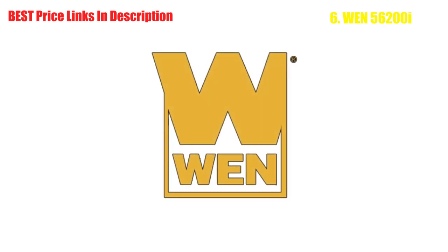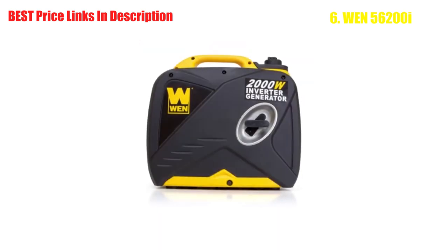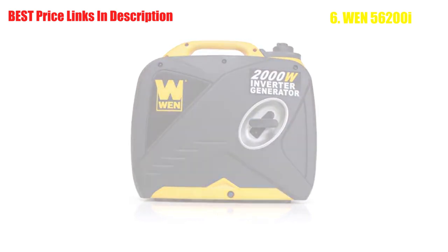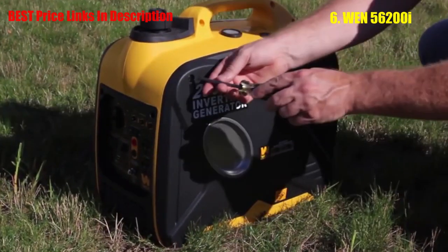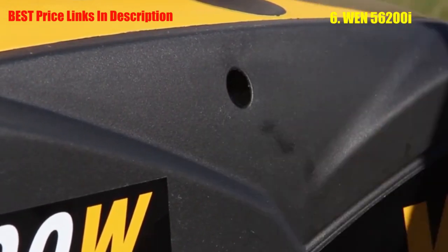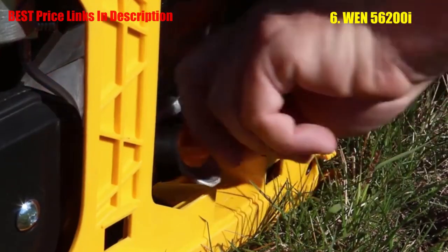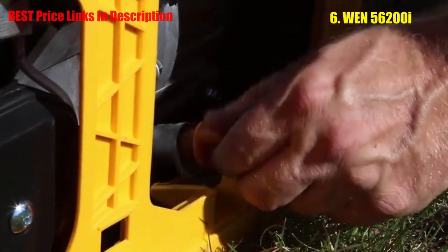Congratulations! You just bought a Wynn 2000 watt inverter generator and now you need to know how to get it running. The following simple steps will show you how to prepare your generator for its first load. Start by placing the generator on a level surface. Remove the three screws holding the side panel in place in order to gain access to the oil fill opening. This panel is on the right-hand side of the generator and features an oil fill label. Slide the panel off to reveal the bright orange oil fill cap in the bottom right-hand corner.